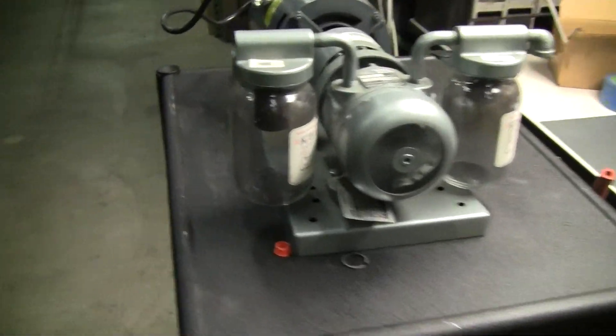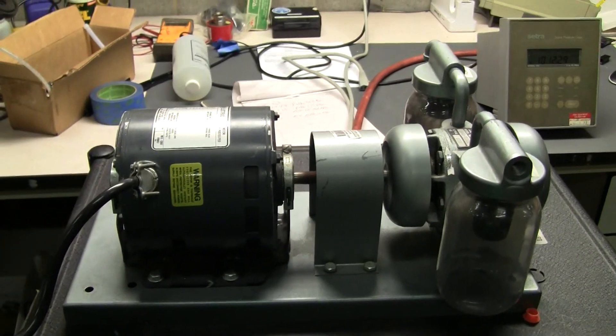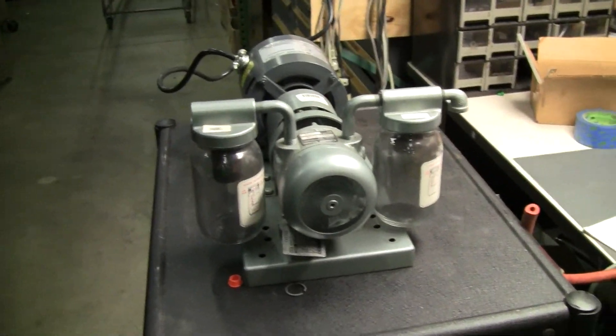Nice and quiet. If you have any further questions about this pump, please don't hesitate to call 609-518-9100. Thank you again from HitechTrader.com.